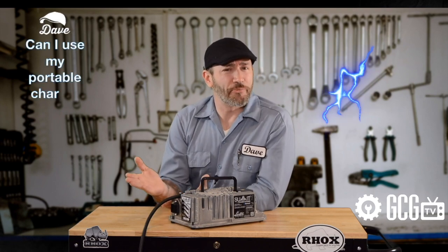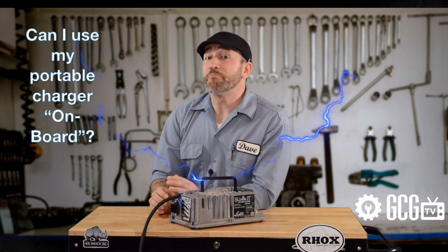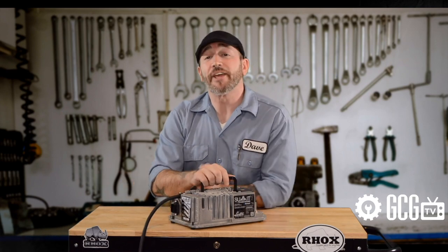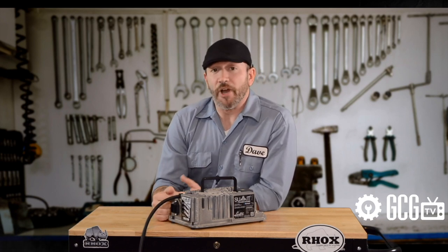Next, can I use my stationary or off-board charger onboard my golf cart? This also depends on the charger. Summit chargers can be used either way because they're waterproof and they can be on the cart full-time if you choose. With older-style chargers that are fan-cooled, moisture and dust become a damaging factor, and those chargers should be kept in your storage area.